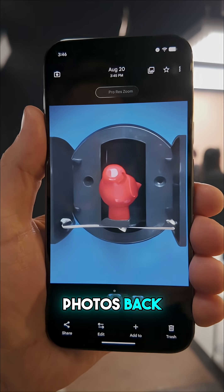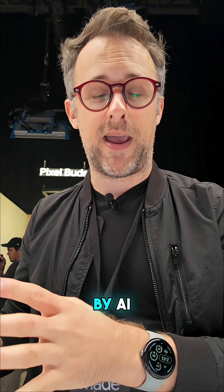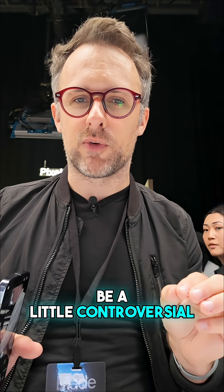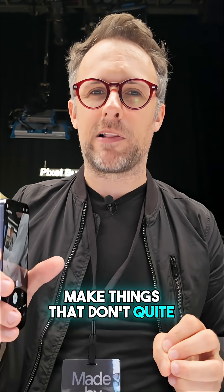Thankfully, Google gives you both photos back, so you can use the one that's not touched by AI or use the one that's done by AI. Either way, you get both photos. That's really good, but I think it's going to be a little controversial, and we're probably going to see the diffusion model make things that don't quite look right.